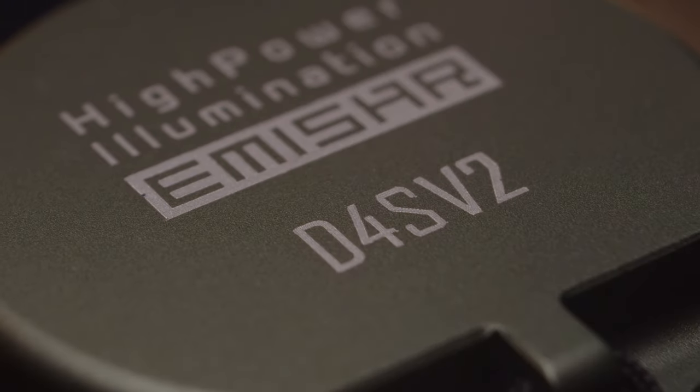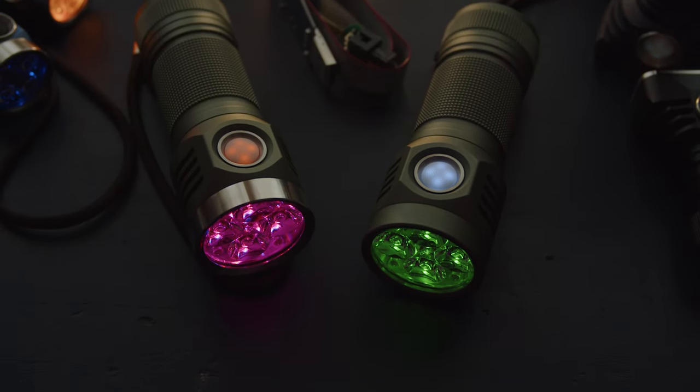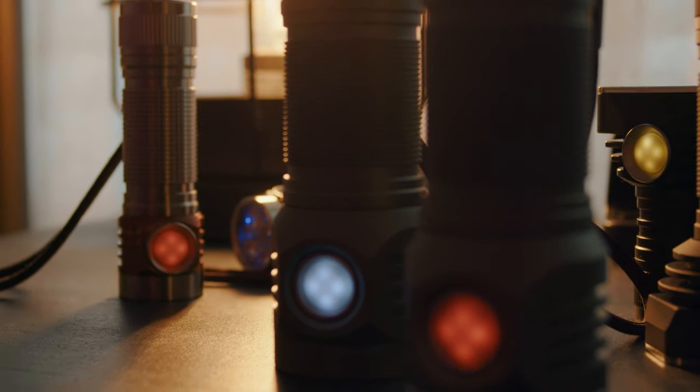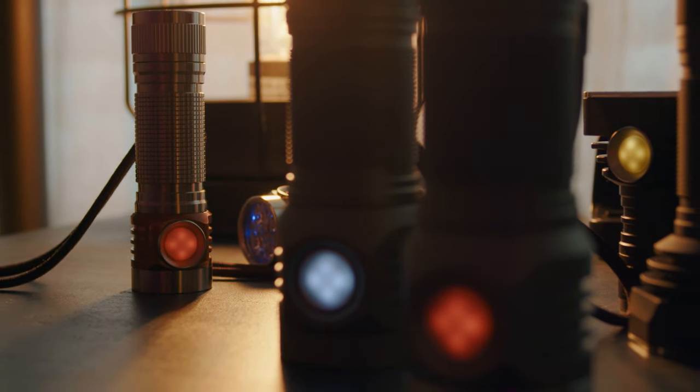The MSR-D4S V2 has been updated with a new dual-channel driver, which offers some exciting new features that add greater versatility and even more customizability to the light. This new dual-channel driver is now also available on the smaller MSR-D4 V2 and the Noctagon KR4, giving those lights the same functionality.